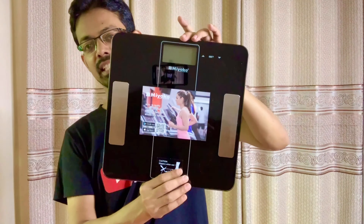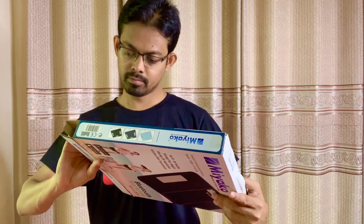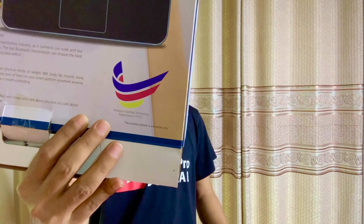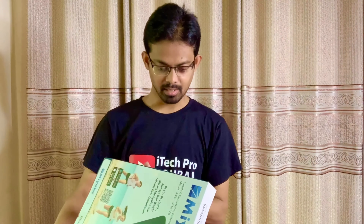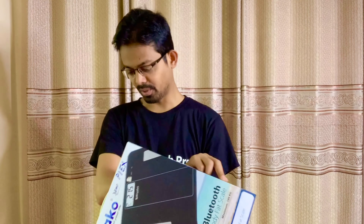How do you think about it? Let us know in the comments. We have written in the package that it is a Malaysian certified company, but it's made in China because it's a retail company with a Chinese product. This is the best product.